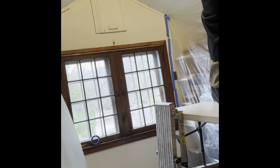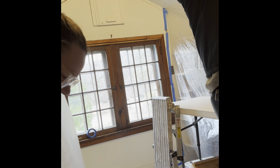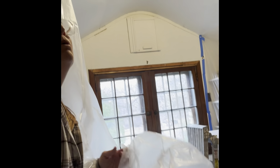This is a process. This is what takes the longest — getting this stuff in and making sure nothing goes into the homeowner's house.